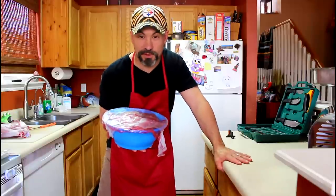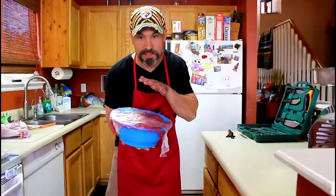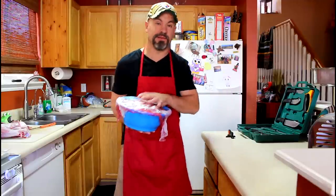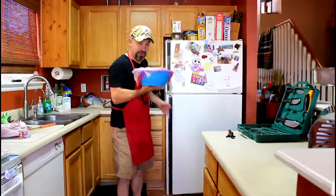If you're in the field, make sure you get that meat deboned or quartered as soon as possible. Hang it from a tree, get it chilled, get it on ice, get it into a refrigerator.